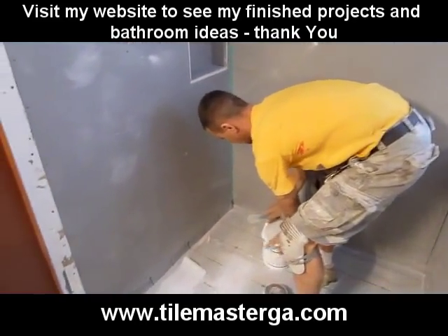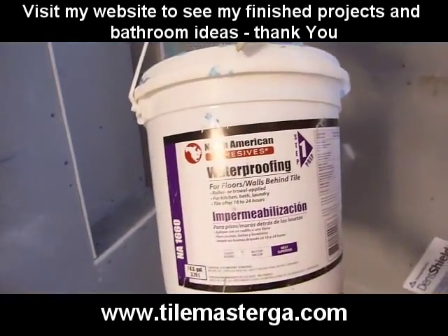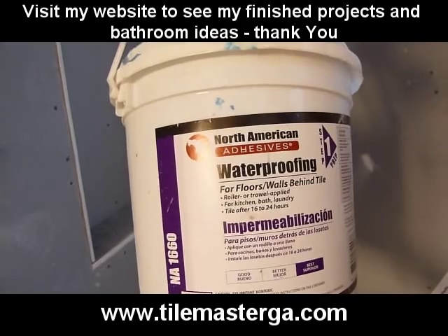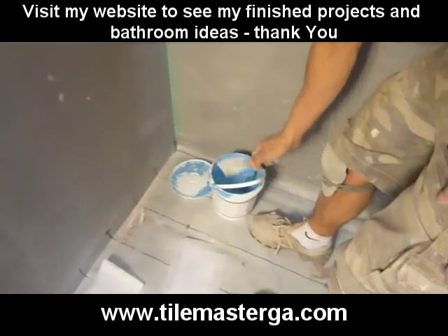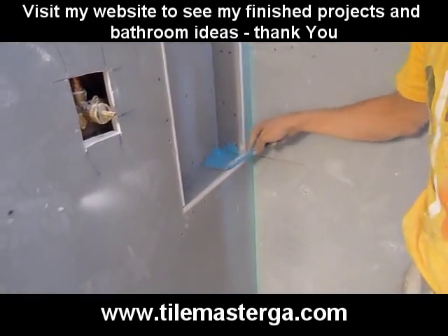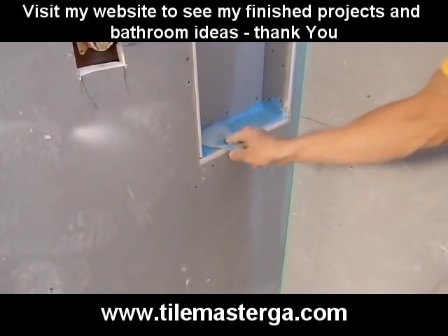The waterproofing membrane I am using is manufactured, I believe, by Laticrete. There are other different types from different manufacturers, but this one is really good. It's fairly easy to apply — it's not like water, it's more like a butter consistency, which is very helpful. Redguard membrane is a little bit too liquid; it's more designed to be applied with a roller brush. But I am using this one.